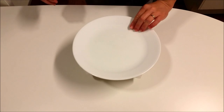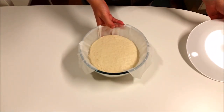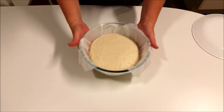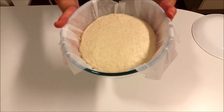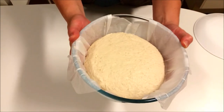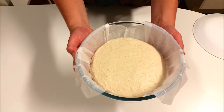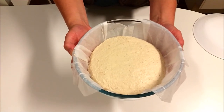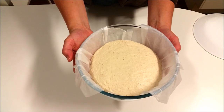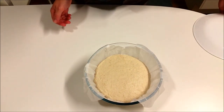It has been half an hour of final proving. It's not quite there yet — you can see it's a little bit larger and it's got a little bit of a wobble to it, so it's getting there. I'm going to preheat the oven now and set the timer for another half an hour, and I think that'll be pretty much perfect.